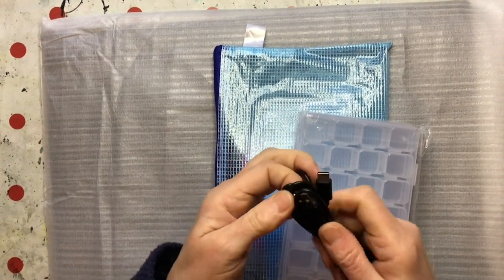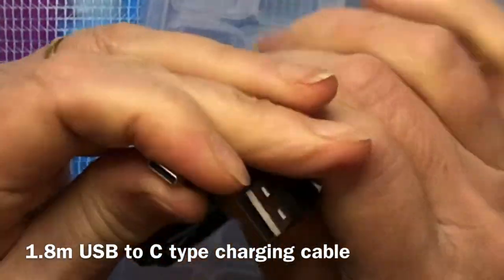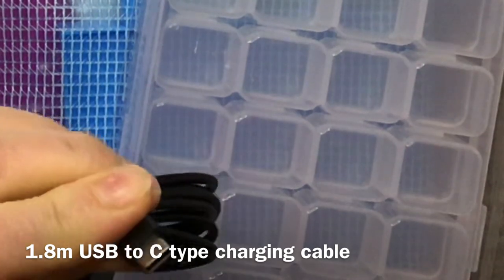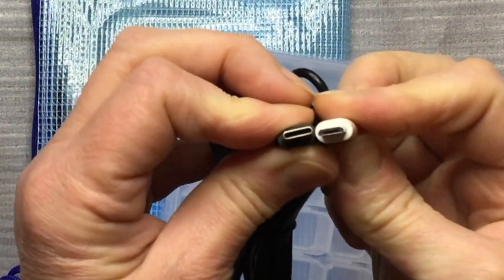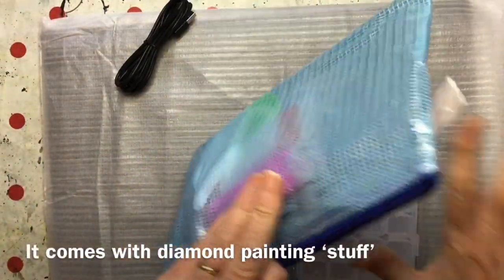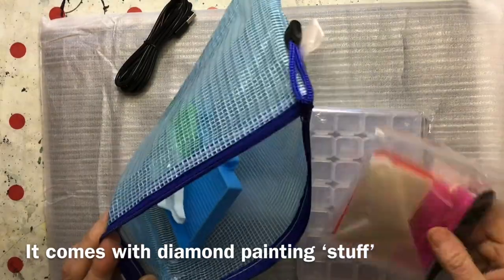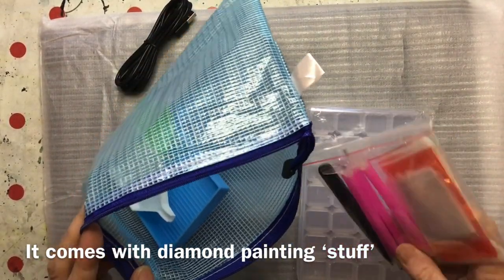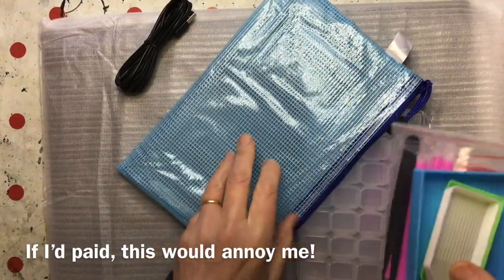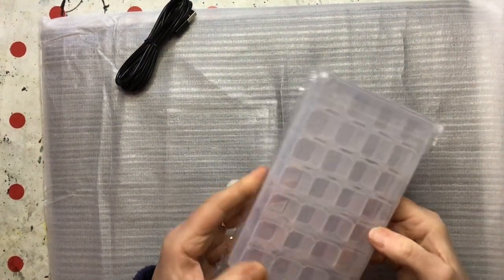We've got a cable — it goes into a USB. I don't think that's a mobile phone connector. Perhaps it'll say inside what it is. These light pads tend to get used by people who do diamond art, which is sticking little plastic beads on things. I do not do diamond art, so I'm guessing these accessories will be of no interest to me. I'll put them on our local Facebook group. I think that must be for keeping your beads or little plasticky diamonds in.